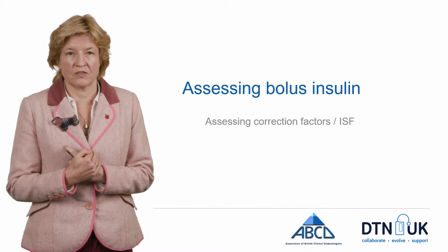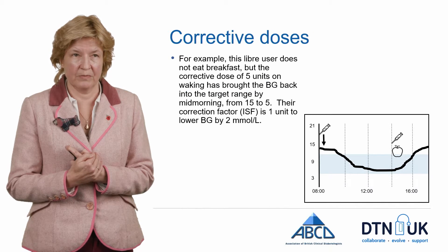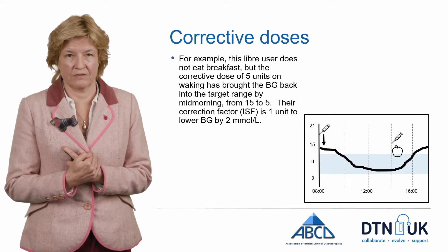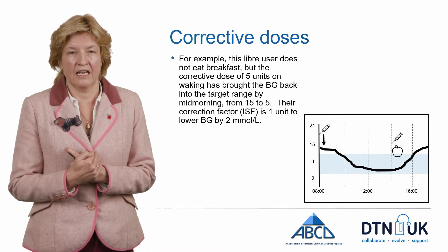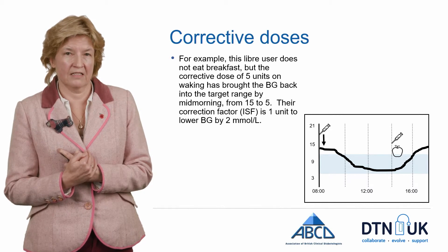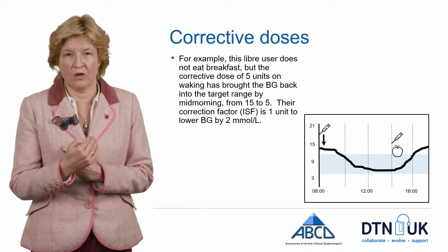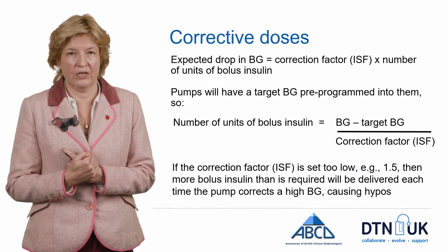You also need to work out the correction factor to see if those levels are set correctly within your pump. A corrective dose should just bring a high glucose back down into the normal range. In this example, the user hasn't had breakfast, their glucose is 15 on waking, they take a 5-unit correction, and their glucose falls down nicely to the pre-programmed target of 5. So their correction factor is 2 — one unit of insulin has brought down their glucose by 2, and 5 units has brought it down by 10.